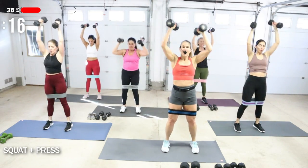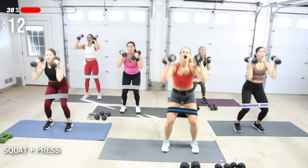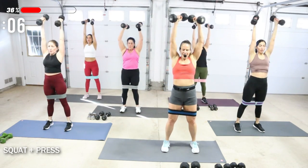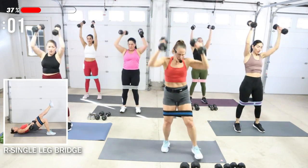We have a single leg bridge after this. I'm going to be using my booty band and one 20-pound dumbbell.